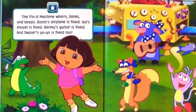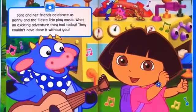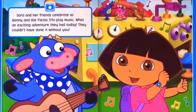The fix-it machine whirs, blinks, and beeps. Boots' airplane is fixed. Issa's shovel is fixed. Benny's guitar is fixed. And Swiper's yo-yo is fixed too. Dora and her friends celebrate as Benny and the Fiesta Trio play music. What an exciting adventure they had today.